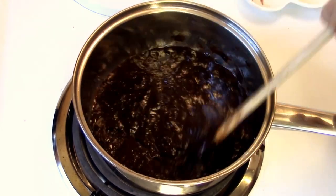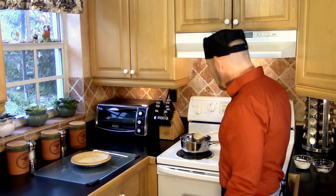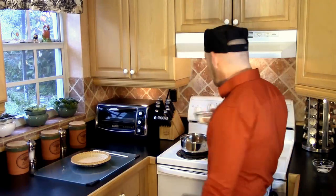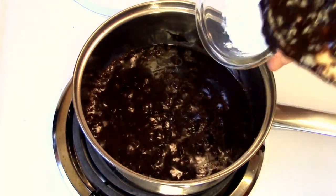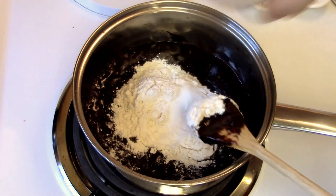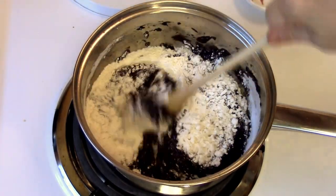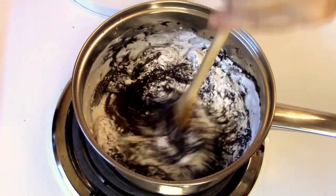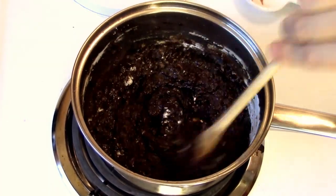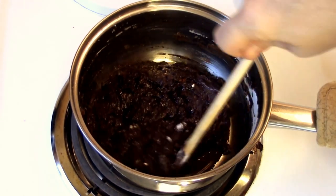Just like this — just stir it until we get to a nice smooth consistency. Now we've got two more ingredients before we finish this. We've got our flour — let's go ahead and add that in — and lastly our salt. Let's go ahead and stir the rest of this in. All we really want to do is just incorporate this. I'm going to turn my heat down, and then we're just going to go ahead and incorporate everything in. That's what it should look like, just like that.